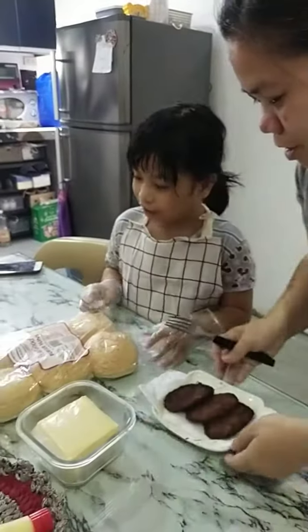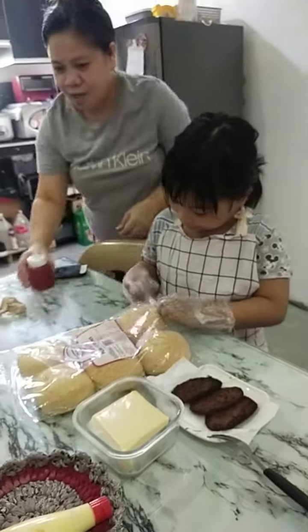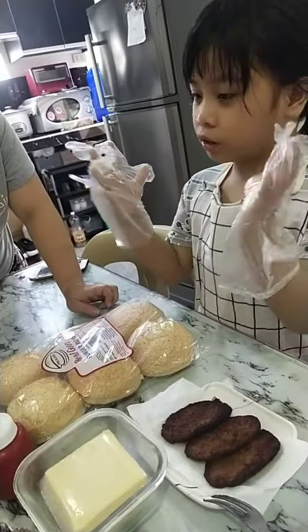Good afternoon. Today, I will make a burger. And these are the ingredients.